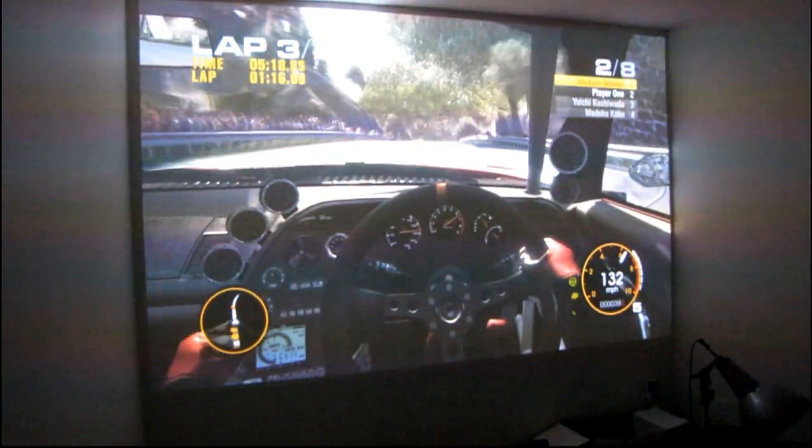This is my first time gaming on a projector. I've got my G25 wheel set up here and it's actually pretty cool.